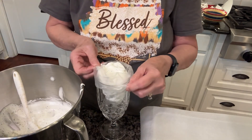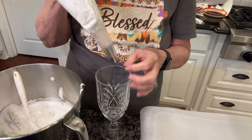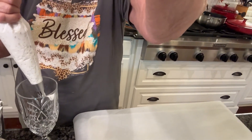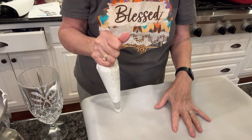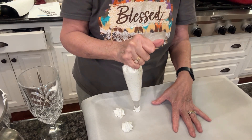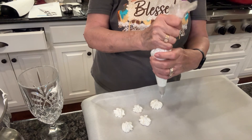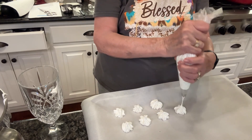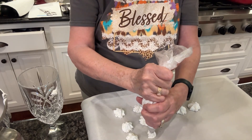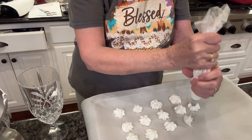Anyhow, now then I'm just going to pull this up like this, twist the top. I've got my little tip down here at the bottom. I'm just going to squeeze that down and get over here onto this tray. Let's see how this does. Oh, that looks pretty! This is pretty easy and they look pretty fancy, don't they? So I'll keep doing this. I've got the oven preheating to 200 degrees because these are going to bake in the oven for a while.